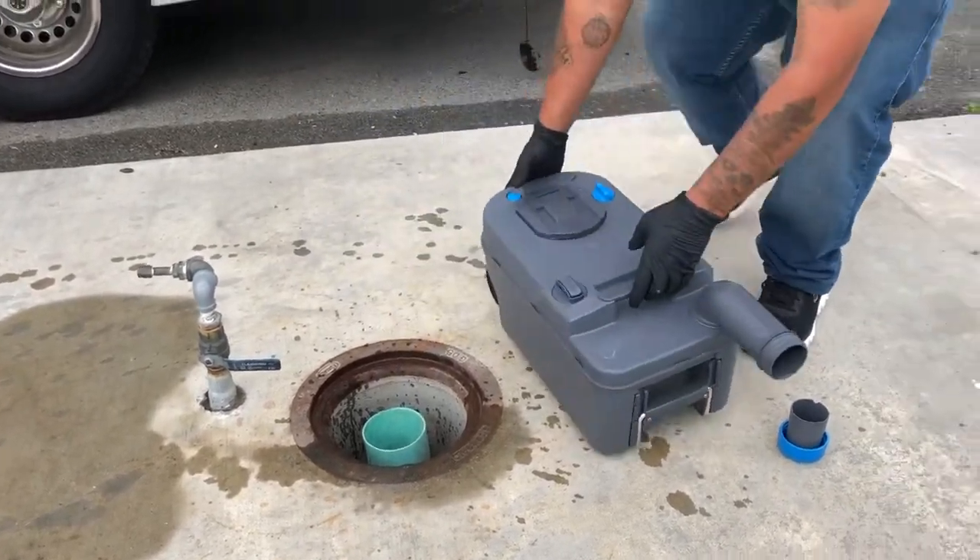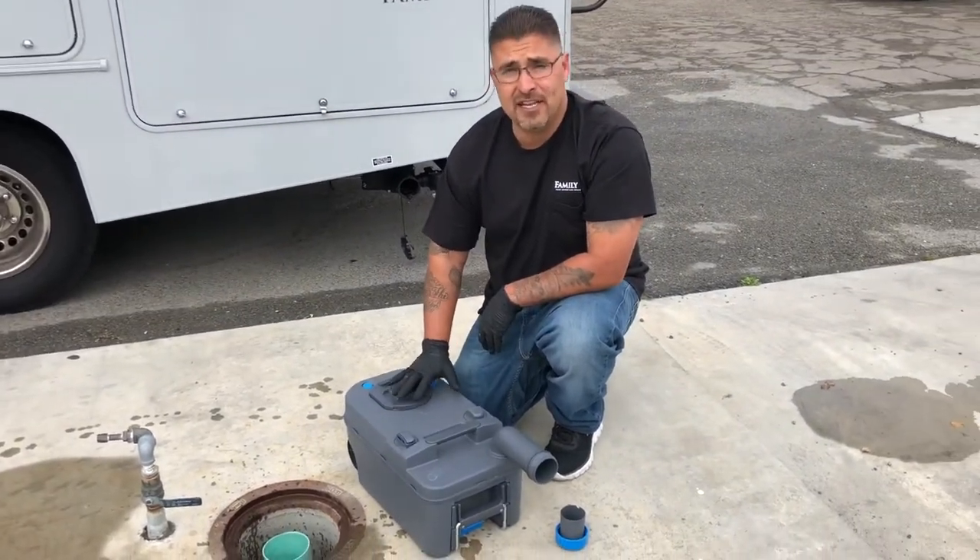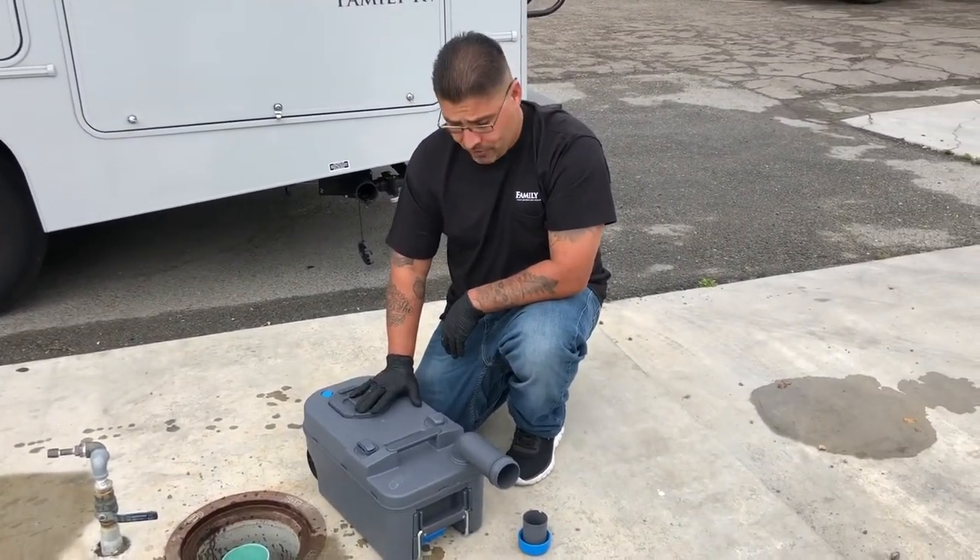You simply just hold it like this to dump. One of the good things about having a cassette toilet is you can actually stop at a rest area and dump it directly into a toilet at a restroom if you need to.